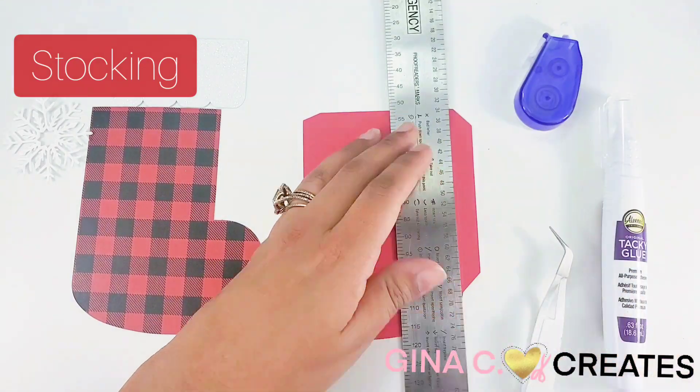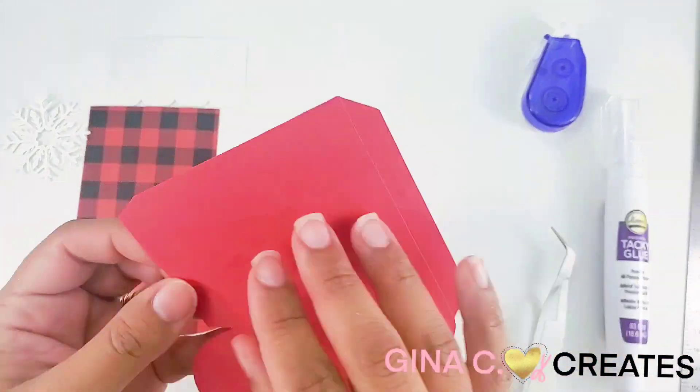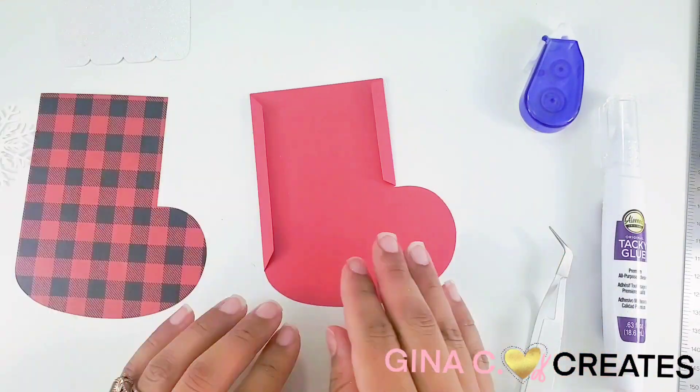Next we're going to move on to the stockings. You can get really festive with these and try out different patterns and colors.